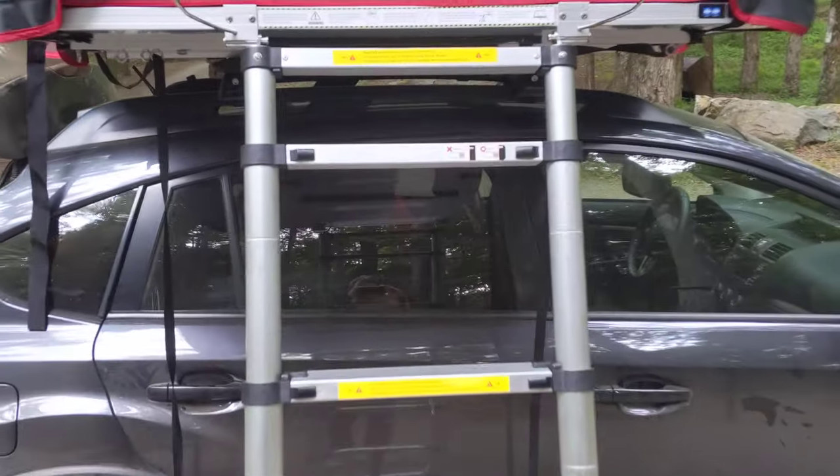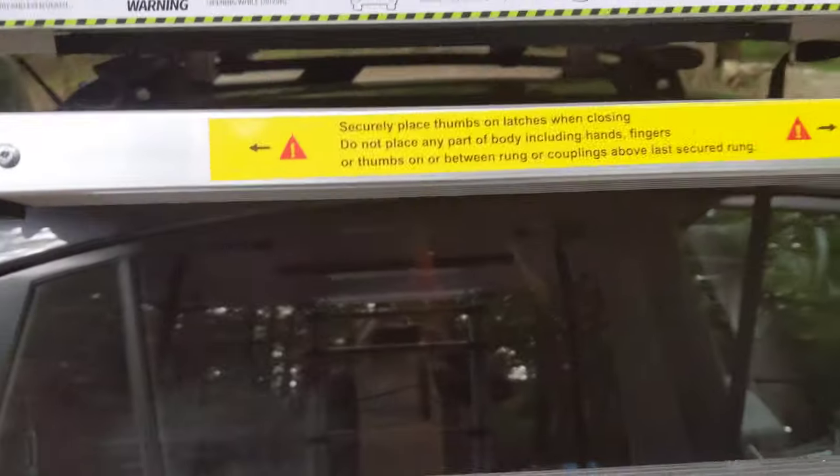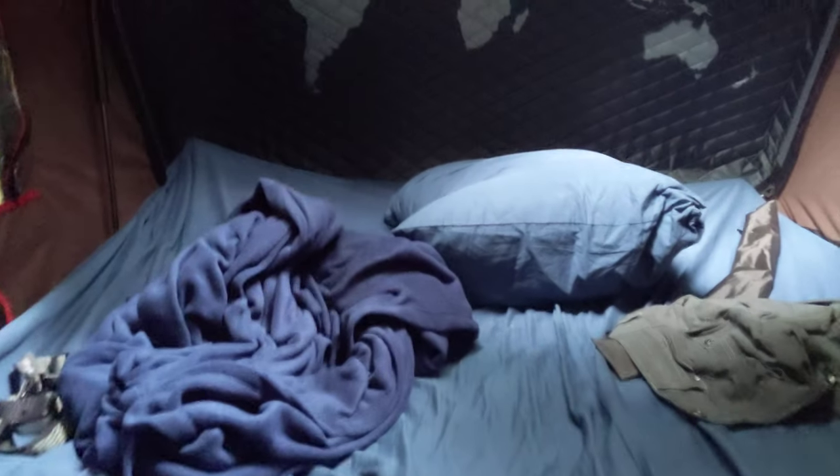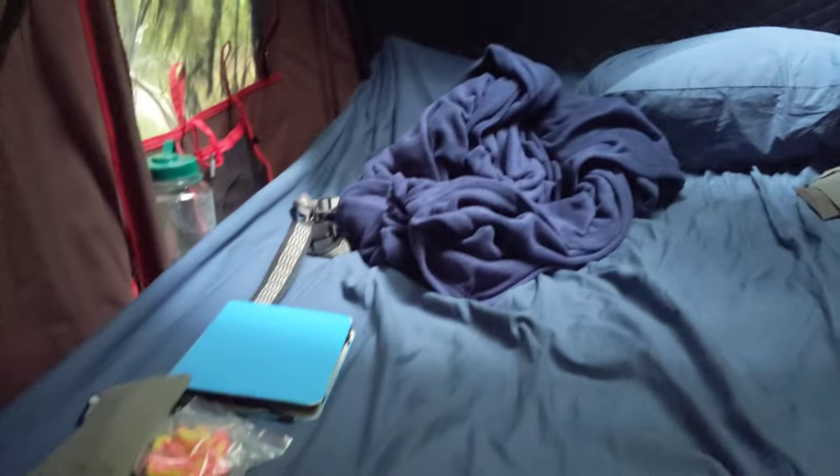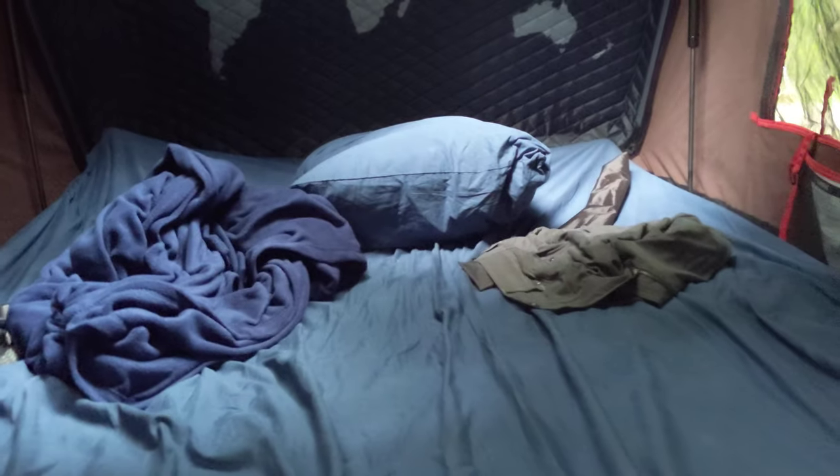Let's go up the stairs. This is actually a support for this end piece up into the den. Inside here, I think it's a twin — it's big enough for two people. A pretty cool world map. Super nice and roomy, and actually really, really comfortable.